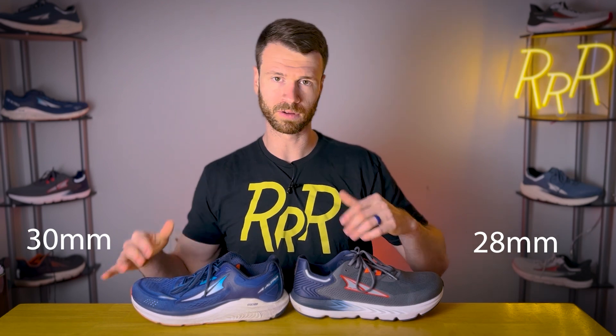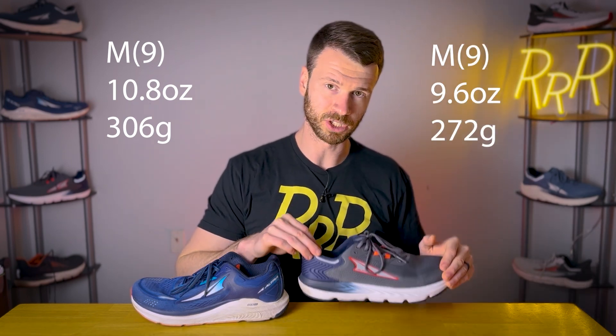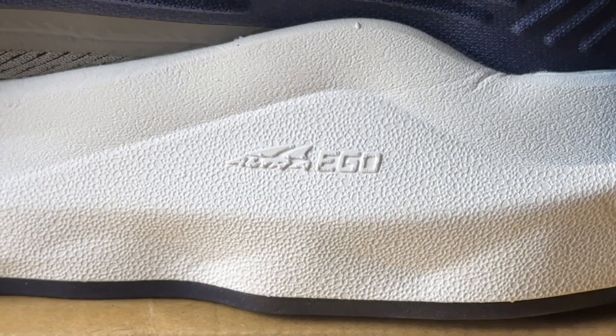We'll bring in the Paradigm as well, as it's basically the beefed-up version of the Provision. The Paradigm has 30 millimeters in the heel and forefoot, which is two more millimeters of cushion, and it comes in a little bit heavier at 10.8 ounces compared to the 9.6 here with the Provision 7. The midsole on the Paradigm is also Ego Max, which is going to be softer and bouncier compared to the Ego Foam here on the Provision.